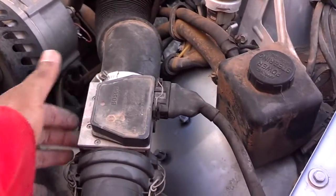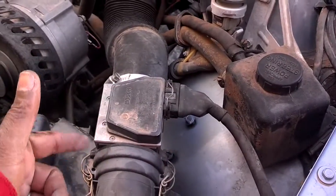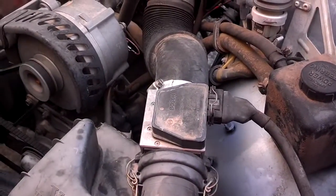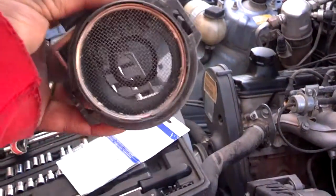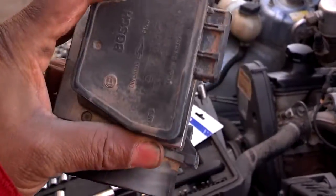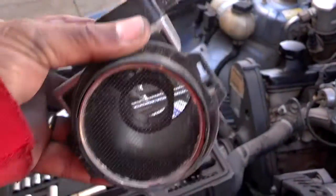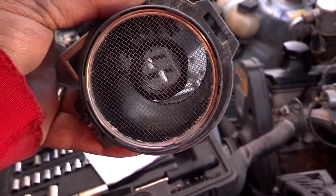Next I'm going to unclip this, unplug the mass airflow sensor, and spray down in there to clean it out a little bit. I went ahead and took the mass airflow sensor totally off, so I'm going to spray down in there, but be gentle with it because these things are very fragile. Don't try to get past the screen guards — just spray down through there.